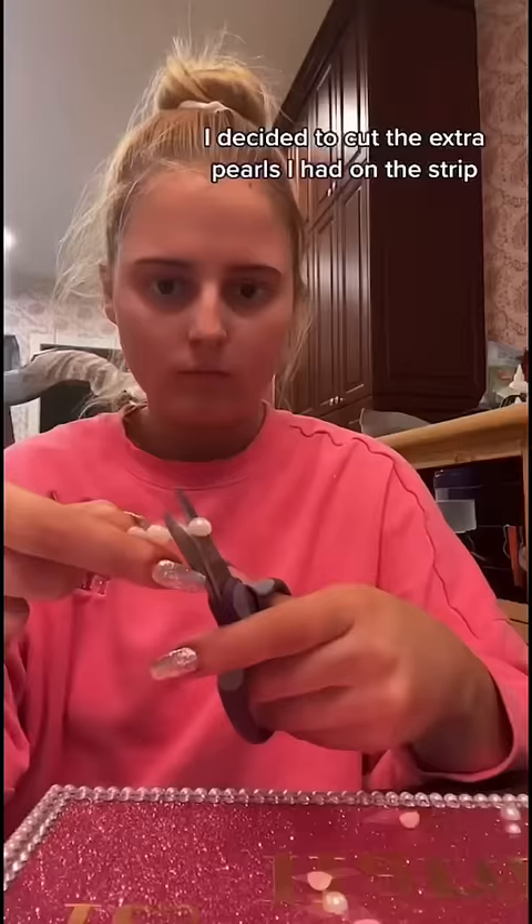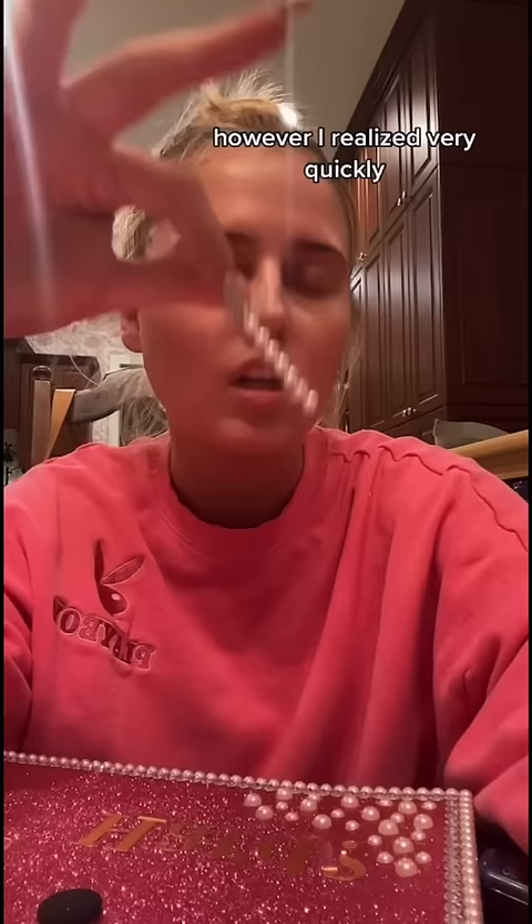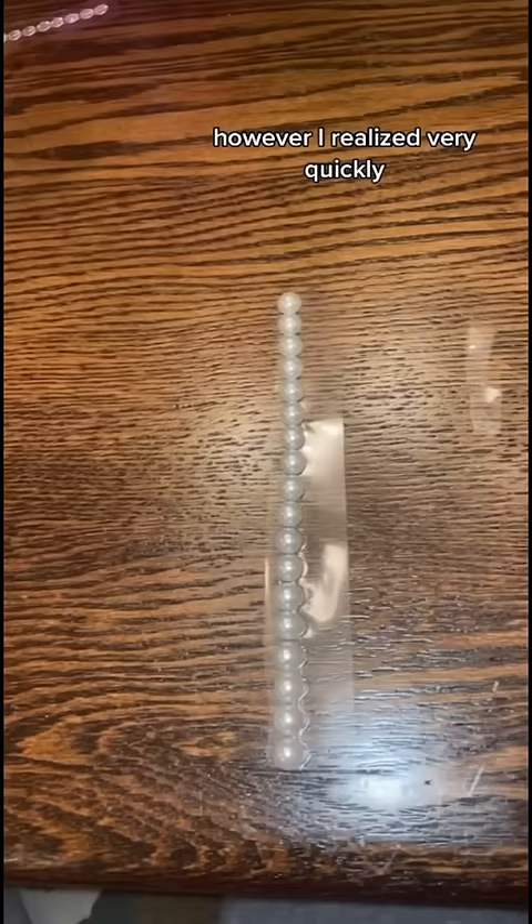I then lost the question mark I cut out, so that's me re-cutting it out. I decided to cut the extra pearls I had on the strip and scattered them throughout my hat. However, I realized very quickly I was running out of pearls and needed to get more.